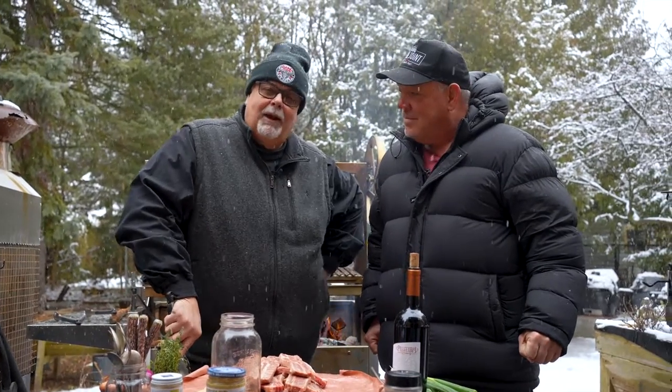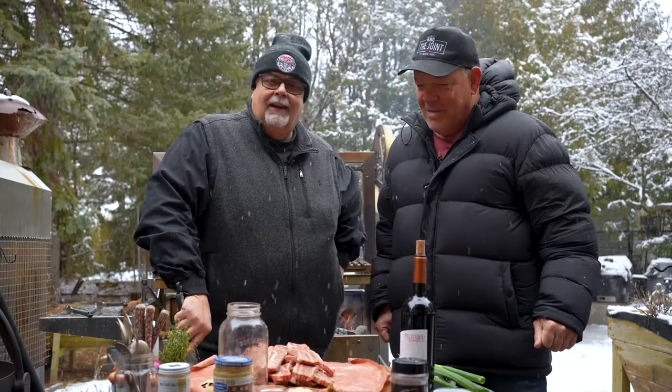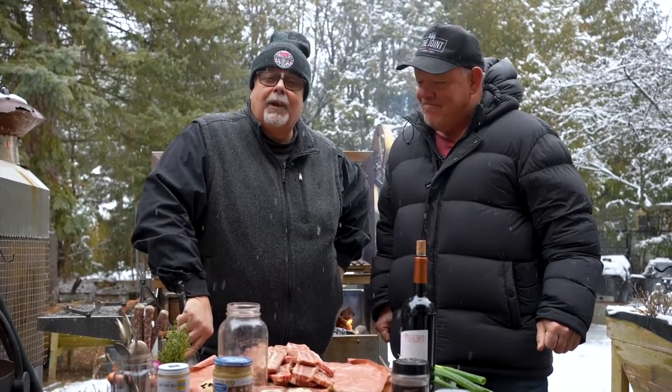Chef Ted Reeder here. Welcome to Casa Barbecue for another episode of Ted and Friends — getting along, having some fun, learning how to barbecue from the Godfather of the Grill.